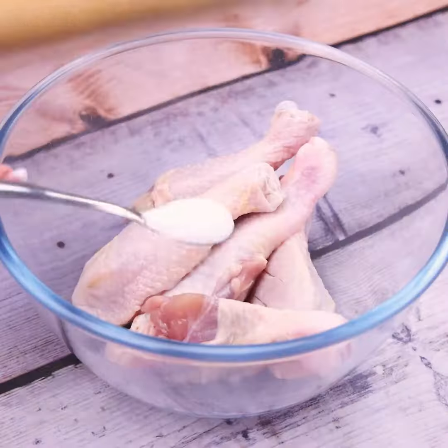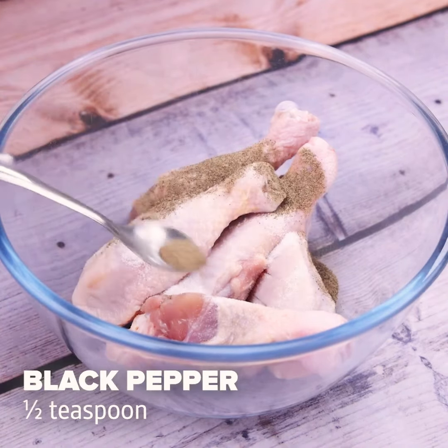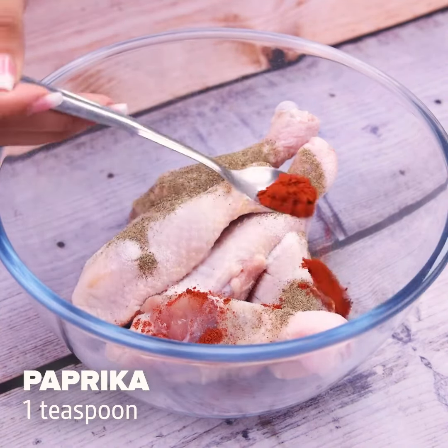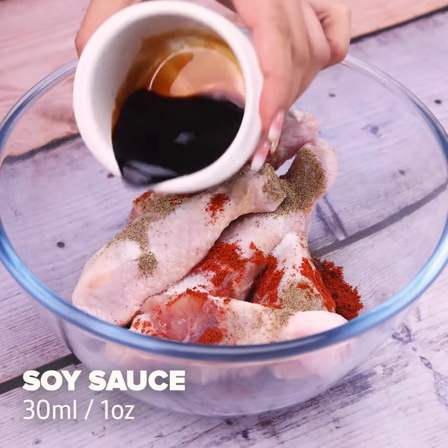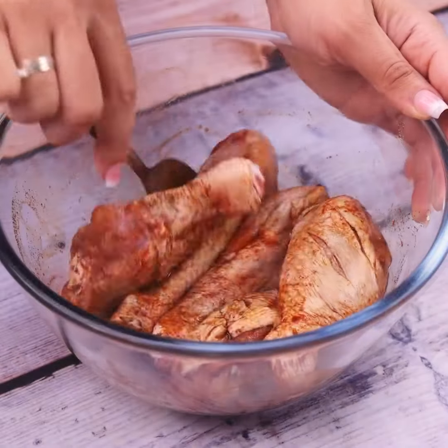I'm going to season it with a teaspoon of salt, half a teaspoon of black pepper, a teaspoon of paprika, and 30 milliliters of soy sauce. Then I'm going to stir it very well until all the seasonings coat the chicken.